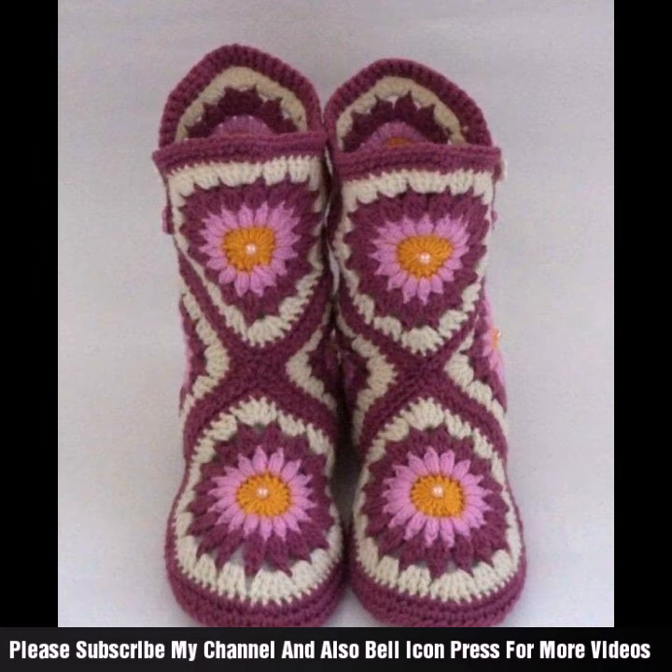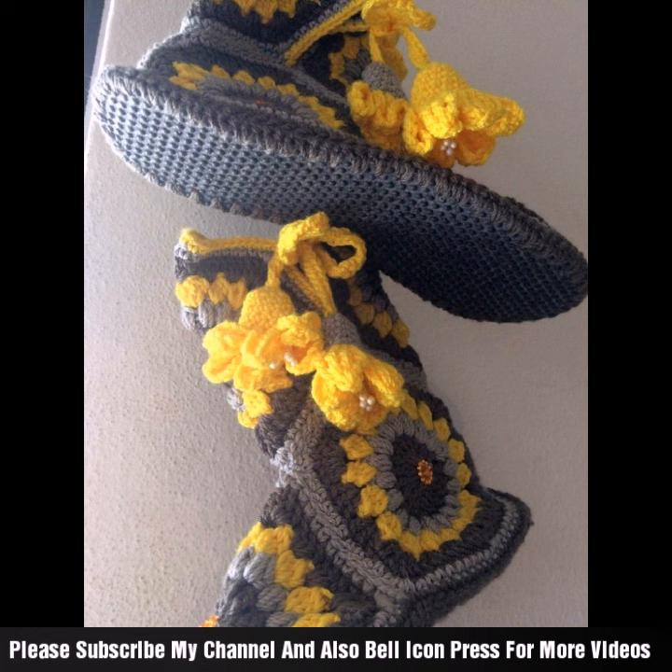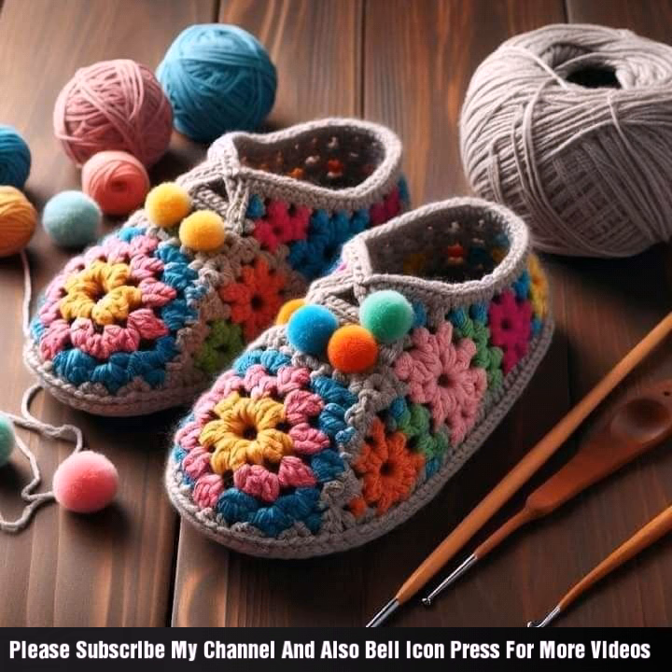Choose a soft yet sturdy fabric like cotton or a cotton blend. I hope you like my video and my channel. Consider insole options for added comfort and structure. Different styles and different looks — please share this video, subscribe to my channel, take care!